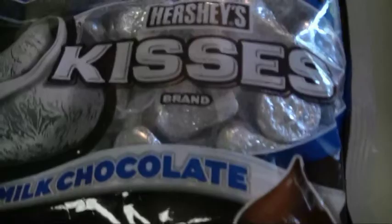Did you get this recipe off the chocolate kisses? I guess. Okay, go ahead.